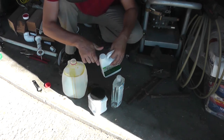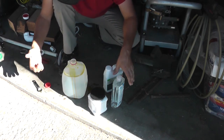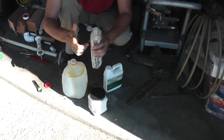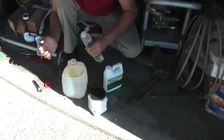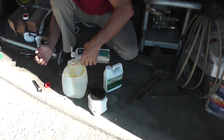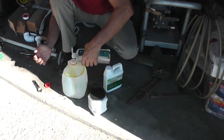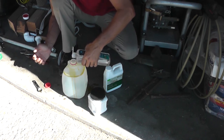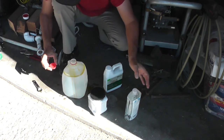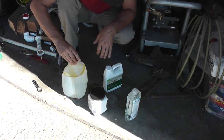Then we've got to add the soap — it should be about 40 drops. By no means am I gonna count 40 drops; this is gonna be a guesstimate. Basically I'm gonna go with that, and if it doesn't keep it mixed up, we'll add some more soap.